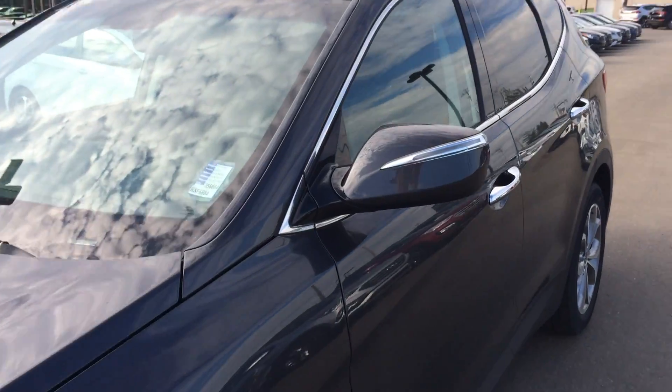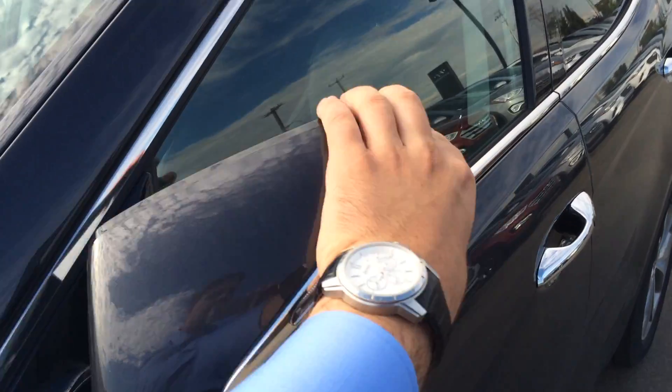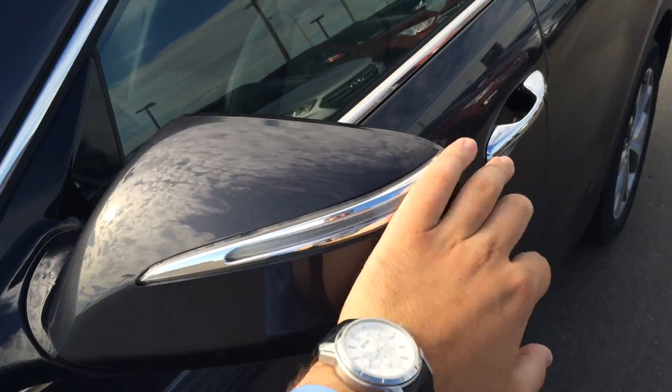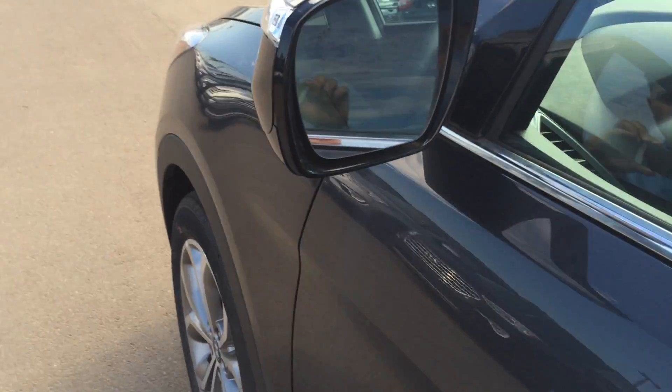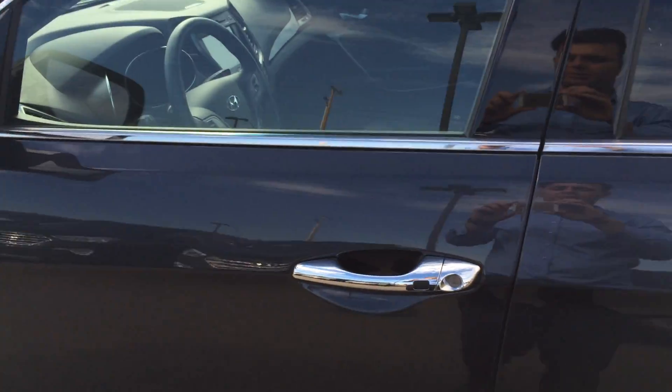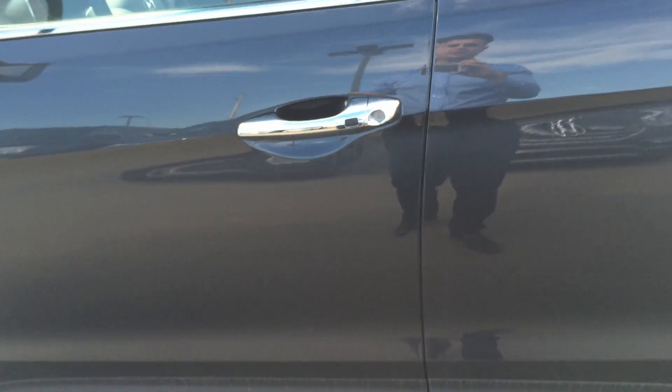Then we come to the mirrors here. You get signal lights on your mirrors and breakaway mirrors — both directions. So it keeps it from a $500 fix to a $50 fix. As we come here, you get your blind spot detection. Then we come to the door — proximity keyless entry, so one press and in we go.